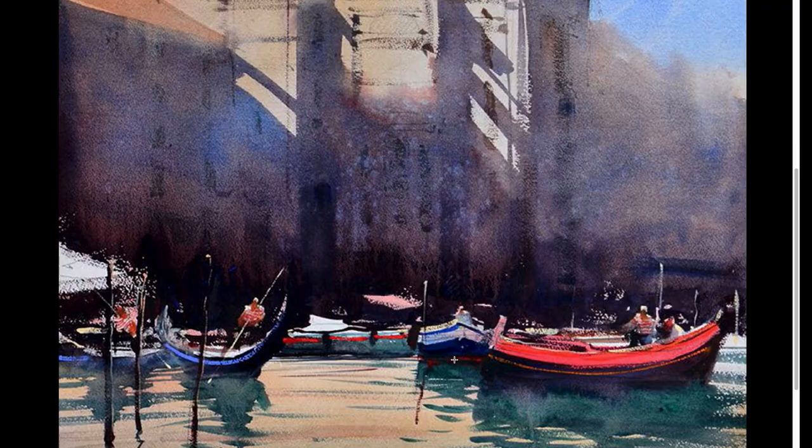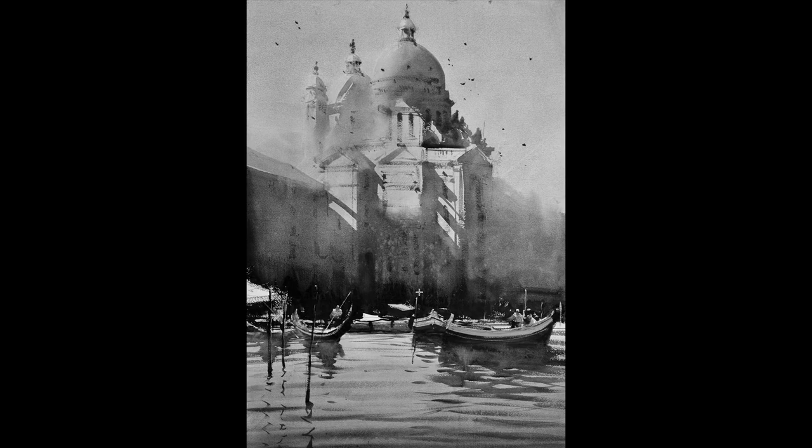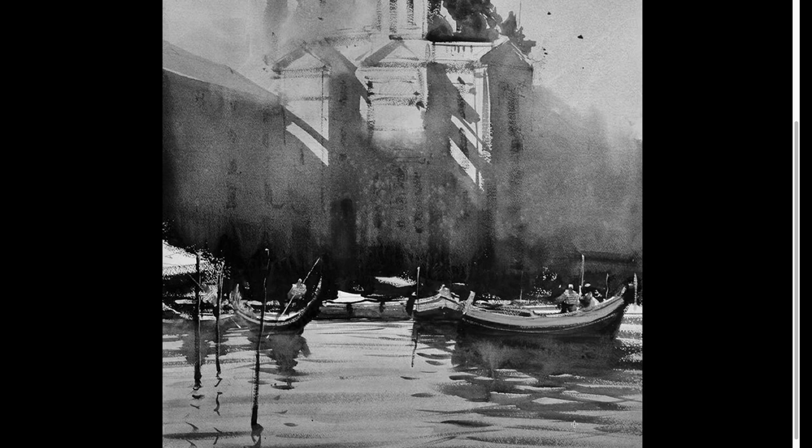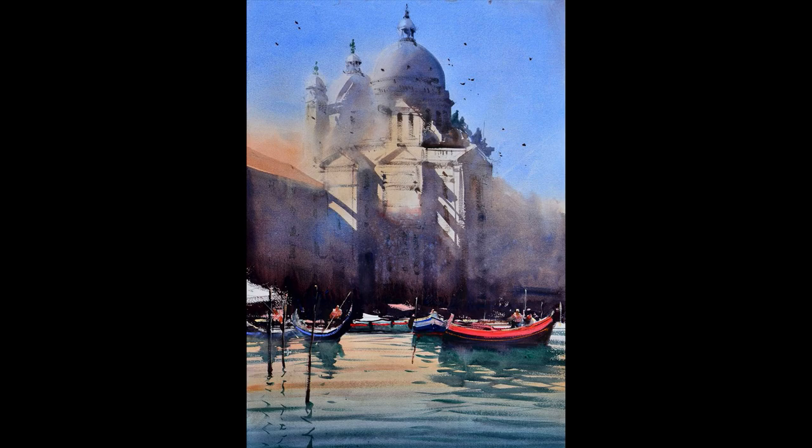Another thing I wanted to talk about is the reflections — notice how they're crisscrossed and really abstracted. Notice here in the black and white version as well: all of the brush strokes of the reflections are connected. Connecting the shadows as much as possible is super important. One more thing I really liked is how the water reflects the top — you have blue, then yellow, then again yellow, and finally back to blue. I think this provides a really interesting look.